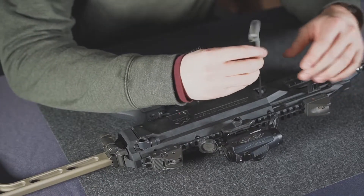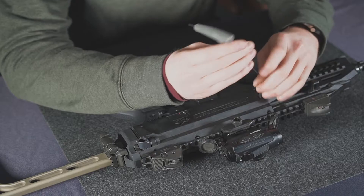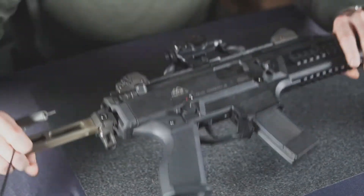Go ahead and remove this cross bolt. And if you're going to install this as a left-handed shooter, you're going to flip the gun over.